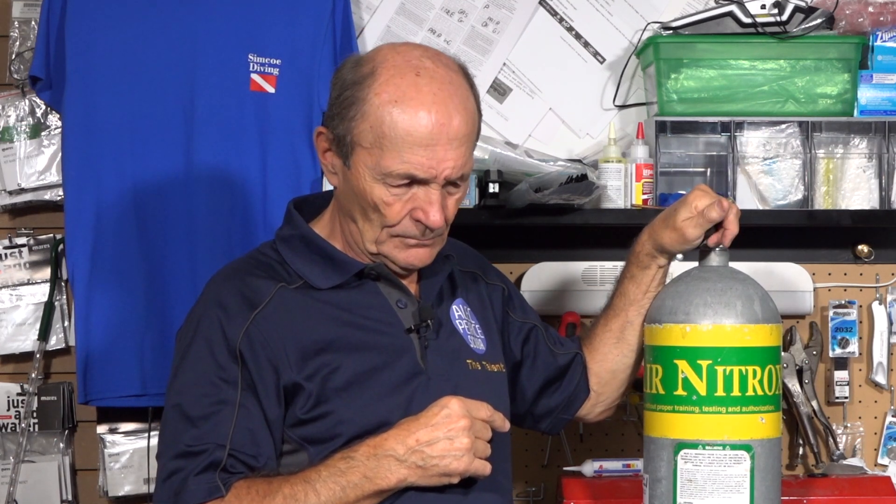Here's the question: is it necessary for you to have your tanks cleaned for nitrox service? And here's the controversy — I love controversial topics. I get lots of comments, and even a few from dive stores, because this is a very substantial charge to clean a tank for oxygen use and they make a fair bit of money from it. The short answer is no — not necessarily. You don't necessarily need to have your tank cleaned if you're using nitrox.